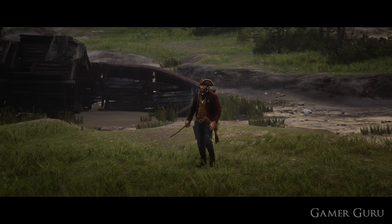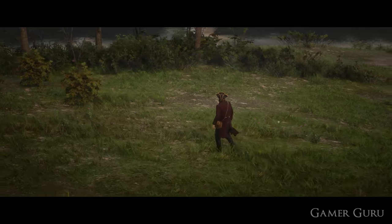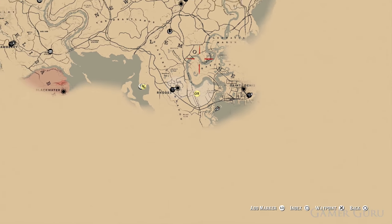How's it going guys and welcome back. In this video we're going to be checking out how we can get the broken pirate sword and the pirate hat known as the tricorn hat in Red Dead Redemption 2. They both look pretty damn awesome as a set so let's just jump straight into it.